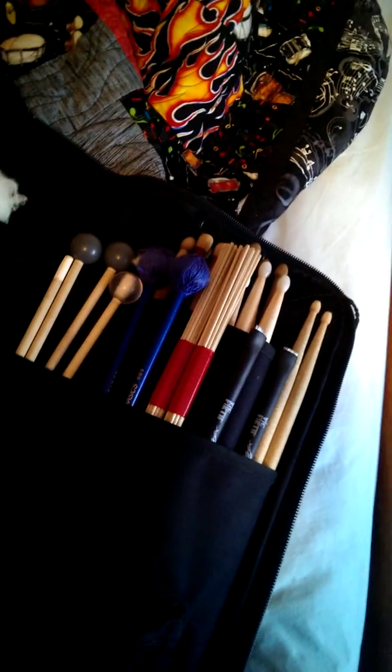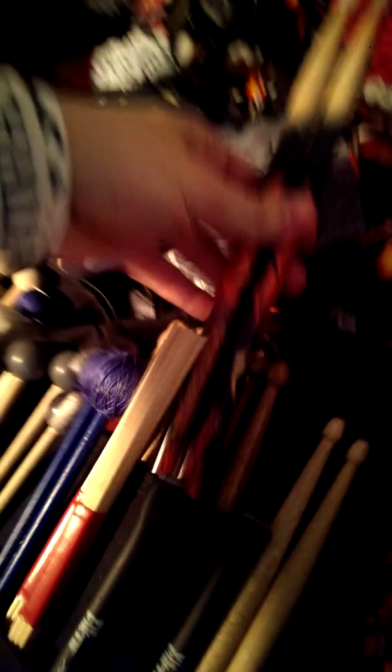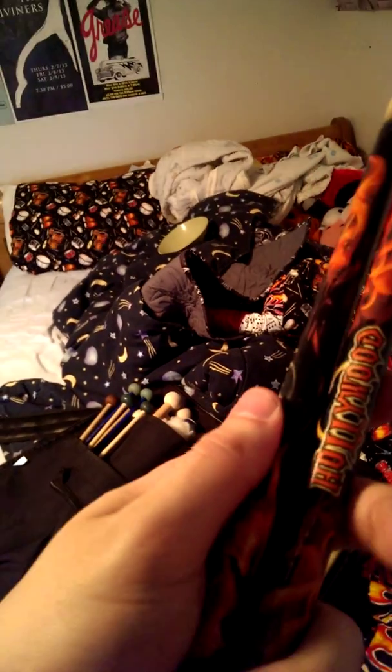The pocket in the back has all my drumsticks, which I should probably clean out because there are a lot of nylon tips. It's good to have nylon tips, just not too many pairs. At first I thought nylon tips were the best for snare drum playing of any kind, but then someone told me you should have a variety. So I have a variety — symphonic snare sticks, the ones I showed you guys before, and even marching sticks. These guys in the back I can't really tell which ones they are because I got them as a Christmas present from Hollywood. All I know is they're nylon tips.